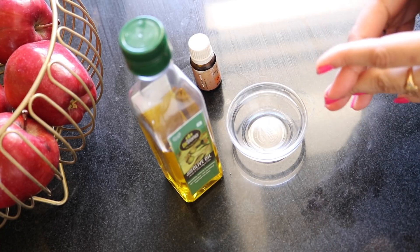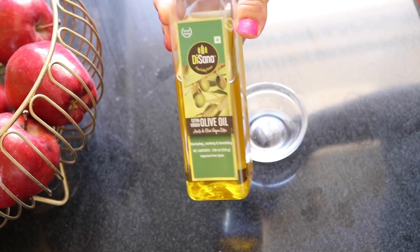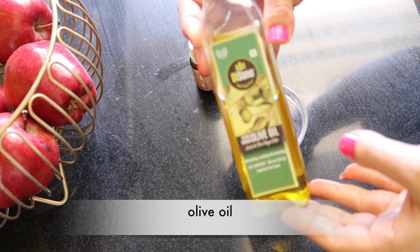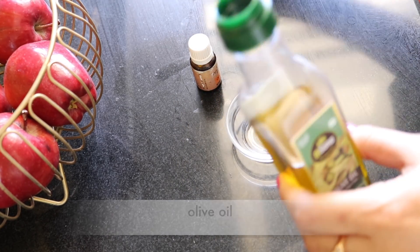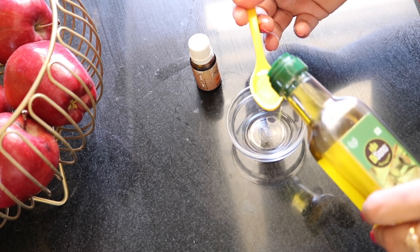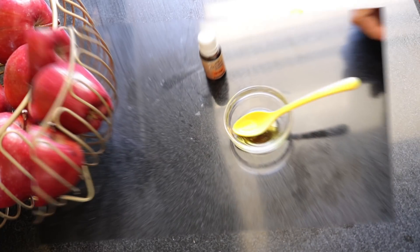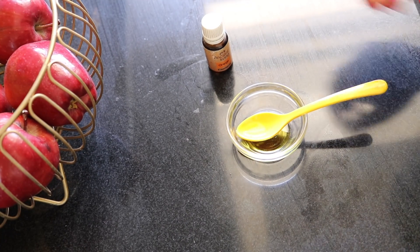The first ingredient you need is extra virgin olive oil. The natural properties of olive oil help with brightening, moisturizing and cell rejuvenation. Take a bowl and add one teaspoon of olive oil. It is incredibly rich in vitamins, nutrients and organic fatty acids.